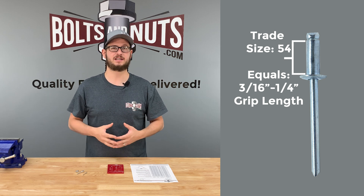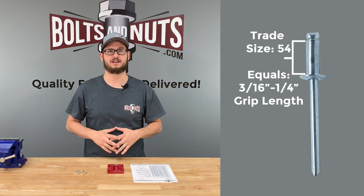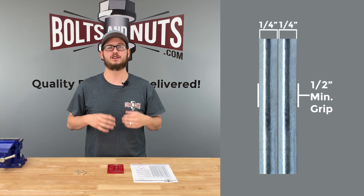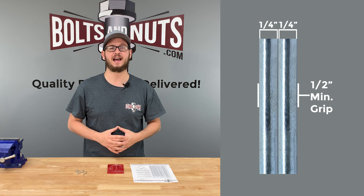Grip length is the thickness of material a rivet can effectively fasten. For example, if you're attaching two pieces of quarter inch metal, you'll need a rivet with a minimum grip of half inch.